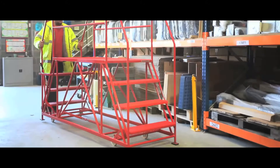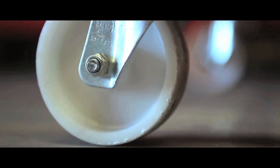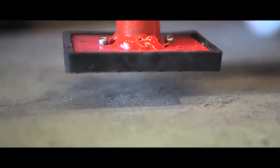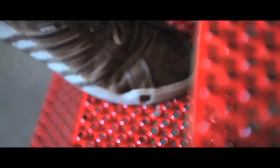These double-ended access platforms are ideal for safe and secure high-level maintenance. Models up to six treads have a hand lever lock which locks and unlocks all four casters. As an extra safety feature, models with seven treads and above have adjustable screw jacks for stability.